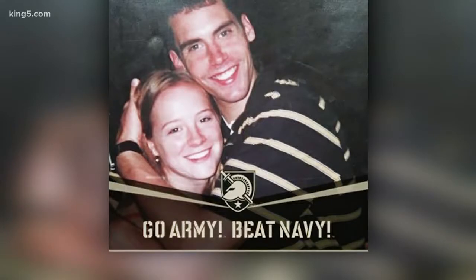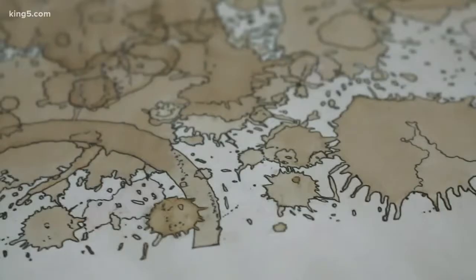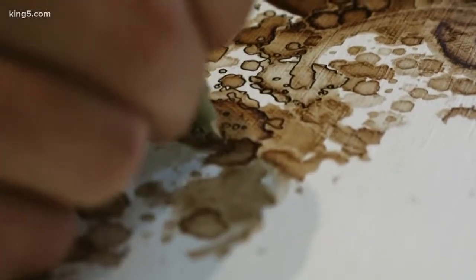An Army reservist is making a splash with coffee. It's so incredible to see this artwork. Army Major John Norquist has had a great military career, meeting his wife at West Point and together raising five kids in the Tacoma area. But along the way, he's picked up an interesting hobby: creating intricate art by using spilled coffee.